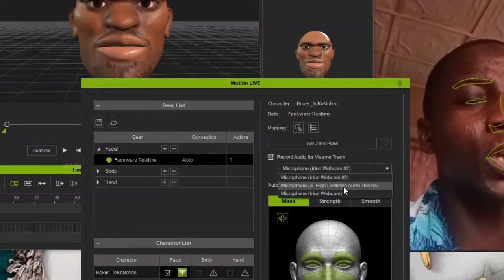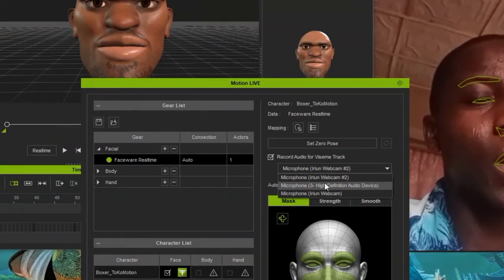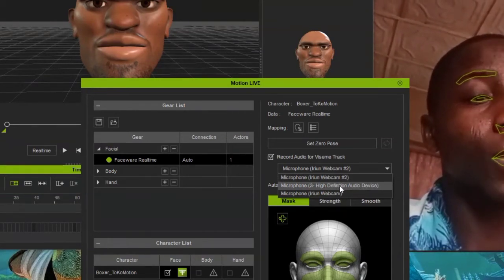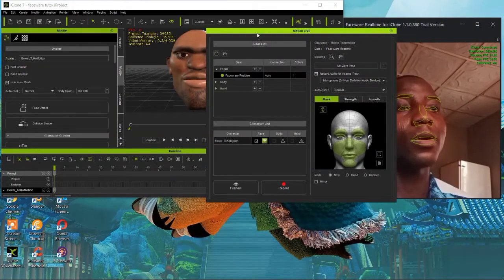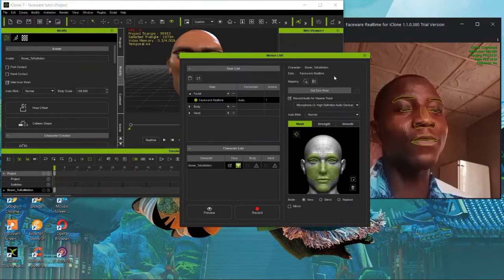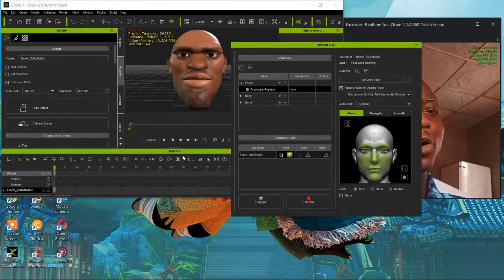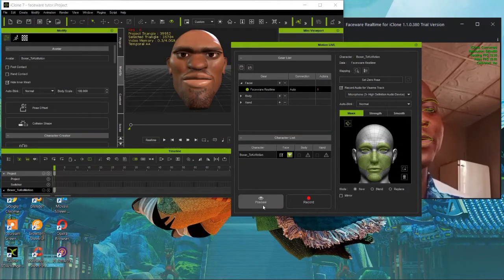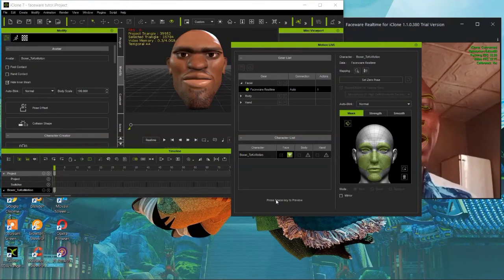You also need to choose which speaker or audio device you are using - I'm using my laptop audio device. After setting everything up, before you start recording, do a preview first so you can see how the character movements will look. Hit 'Preview' then press spacebar on your keyboard.